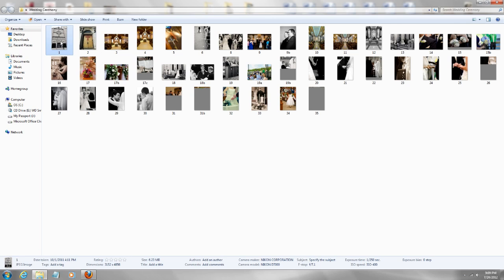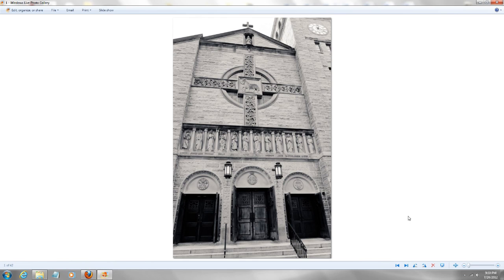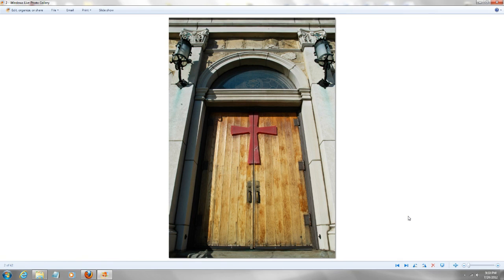I like to start off by photographing the church from outside — not spending 30 minutes taking tons of pictures, just a couple of shots to establish that the wedding ceremony is about to start. Take a wide-angle shot, and I really like to photograph the door as well because I think it has a symbolic value.